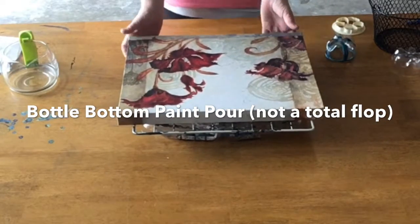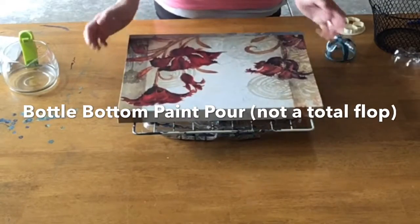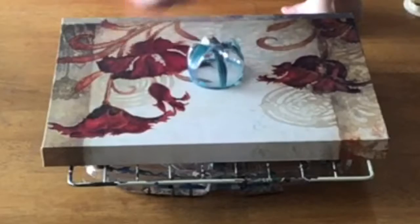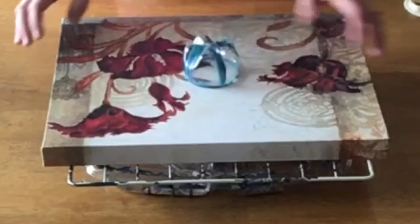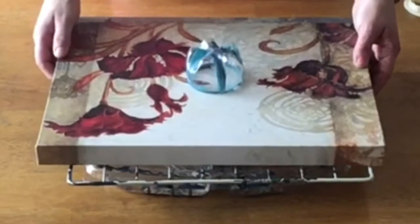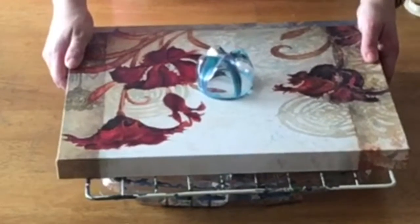I am going to attempt to do a fluid art. I don't know exactly what I'm doing, and I'm going to try several different techniques. I am by no means an expert in this field, but I like to have fun making things and regardless of the end result, I had fun doing it. So let's try.